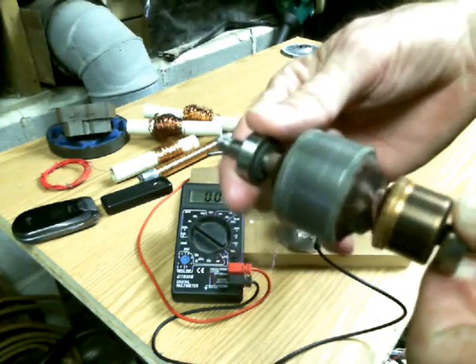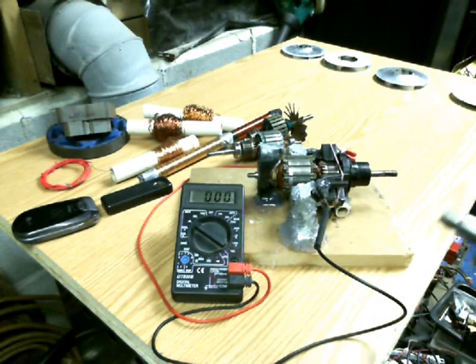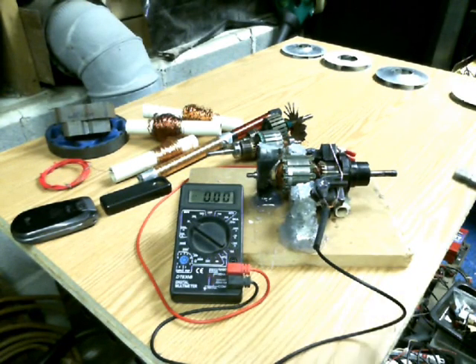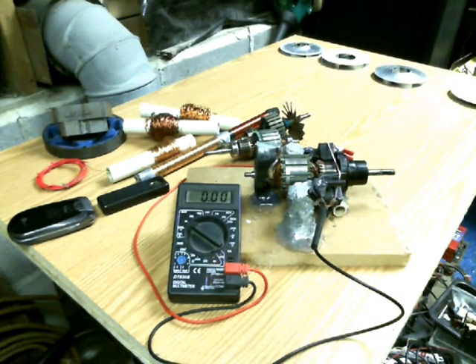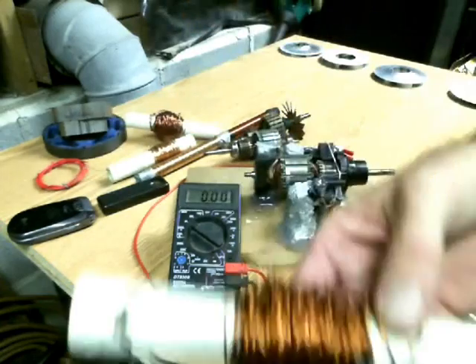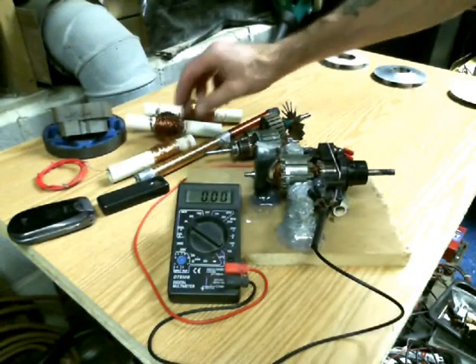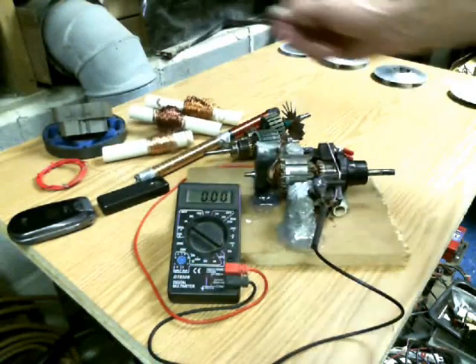You have fan motors in your house and old washing machine motors. Anyway, what I did was I made a real crappy prototype and this one here is out of a vacuum sweeper motor. I've already torn them all apart to get all this electrical wiring out here — gold colored electrical copper wire. It's pretty good stuff.